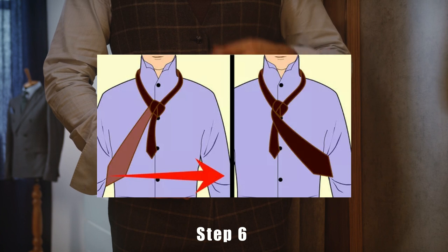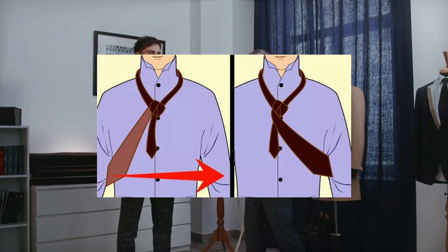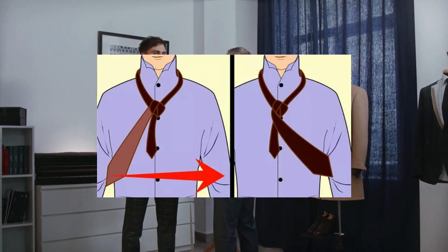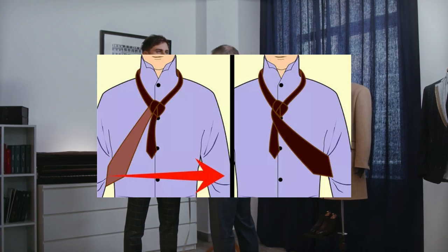Step 6. Pull the wide end over the front of the knot. Fold the wide end of the tie from right to left over the front side of your knot. Make sure your tie is pulled tight so the knot doesn't have any wrinkles or creases. Hold the tie in place with your left hand so it doesn't get loose. Make sure there are no twists in the tie or else your tie may hang or look backward.